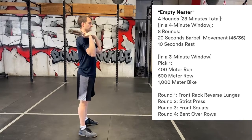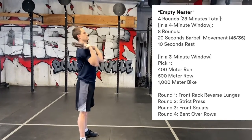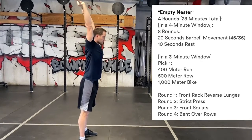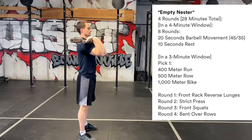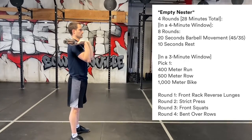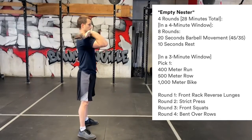The second Tabata will be strict press — 20 seconds of strict press followed by 10 seconds rest, eight rounds — and then you go right to your cardio again. You've got three minutes to get your cardio done. Then we move to our next Tabata: front squat, 20 seconds on, 10 seconds rest.